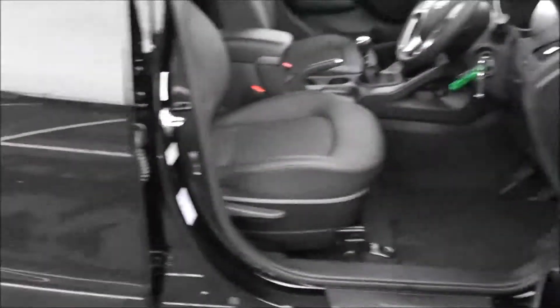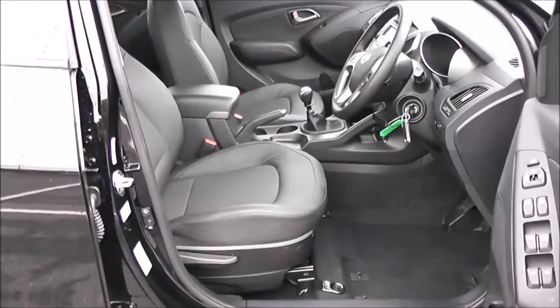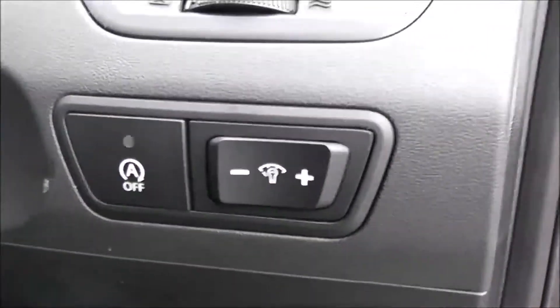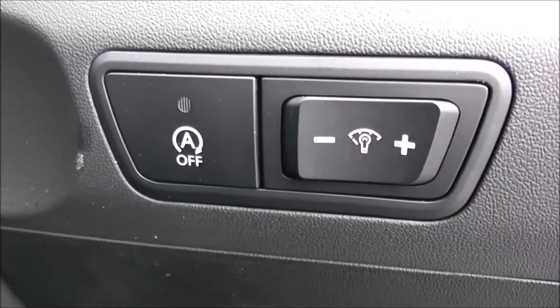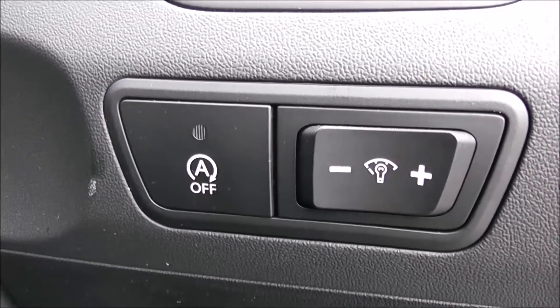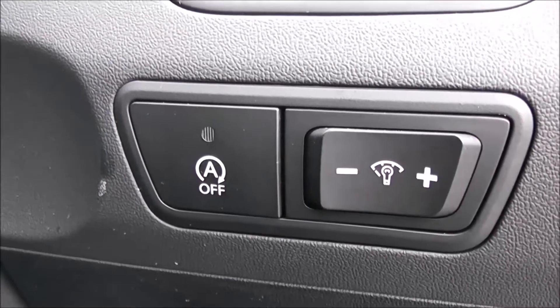Moving into the front of the vehicle, you've got the same interior running right the way through, with a height adjustable driver's seat. You've got your electric mirror adjustments on the door as well as electric folding mirrors. To the right hand side of the steering wheel, you have various lighting controls including your Auto Stop Start technology. This allows the engine to switch off whilst idle — for example at lights — and then re-engages once the clutch is depressed.